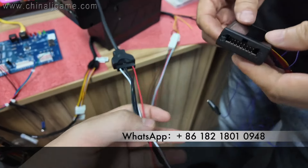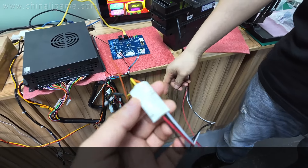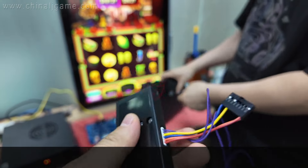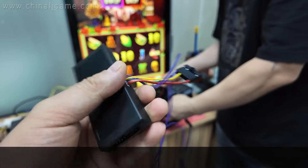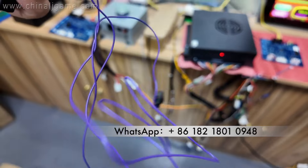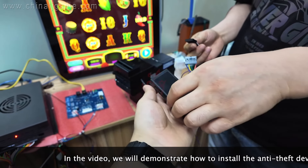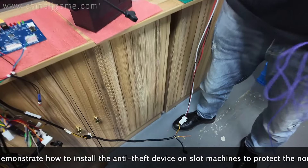Let's check how the bill acceptor is connected. This is the wiring — this is the cable of the BV50 bill acceptor. Now let me show you a device that we newly developed. It can work with ICT, PDI, and GBA. The interface connector here is for ITL. There are two cables: an orange one and a purple one. The purple cable is connected to the metal cabinet.